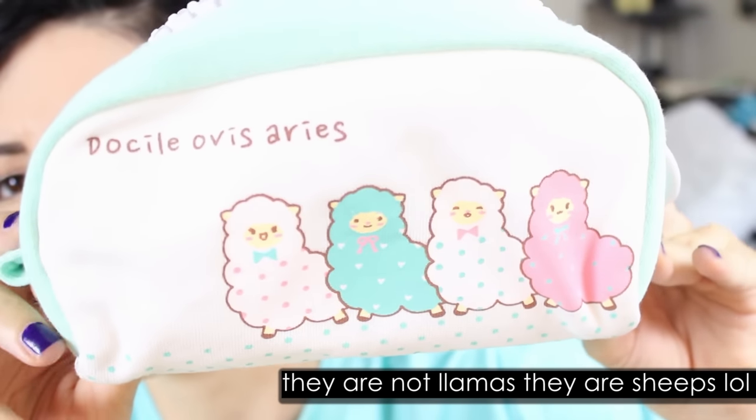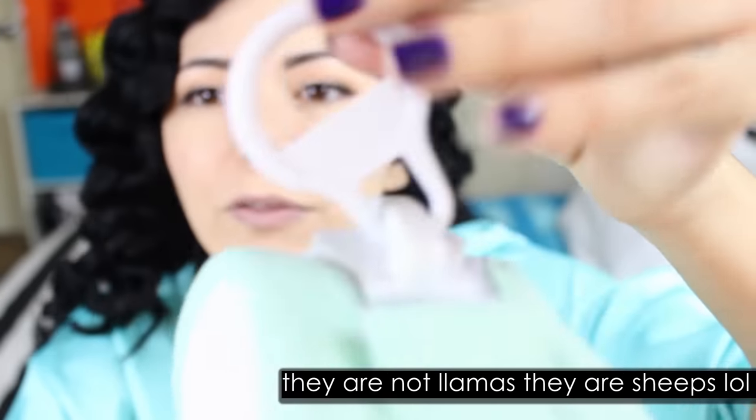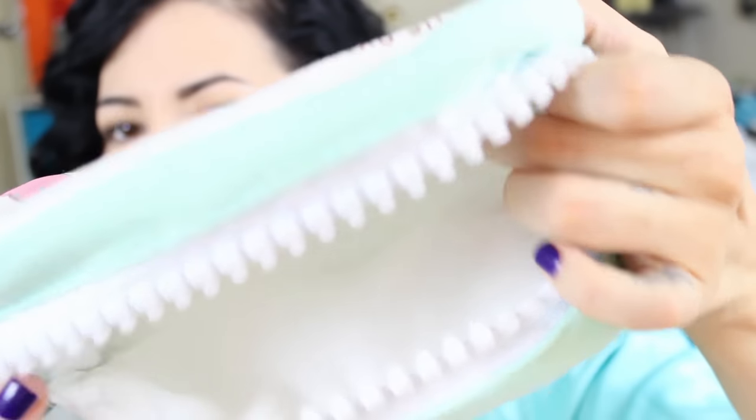Next thing — oh my gosh, I see llamas! So this is a pencil case with llamas, so cute! I love that the zip is like a gigantic zip. It's really spacious — you can put so many things in here. Even my phone with the Totoro cover fits. Fantastic!